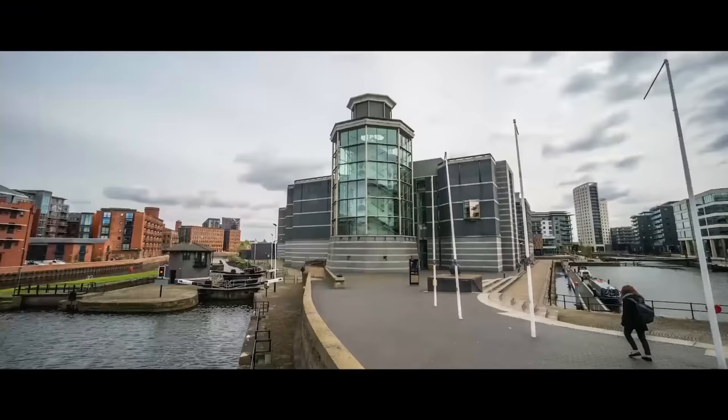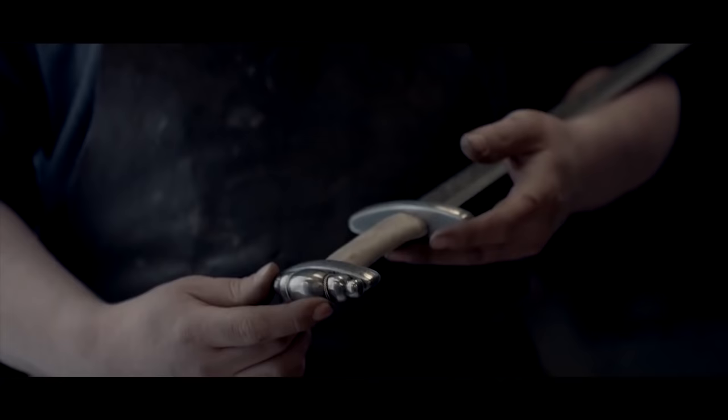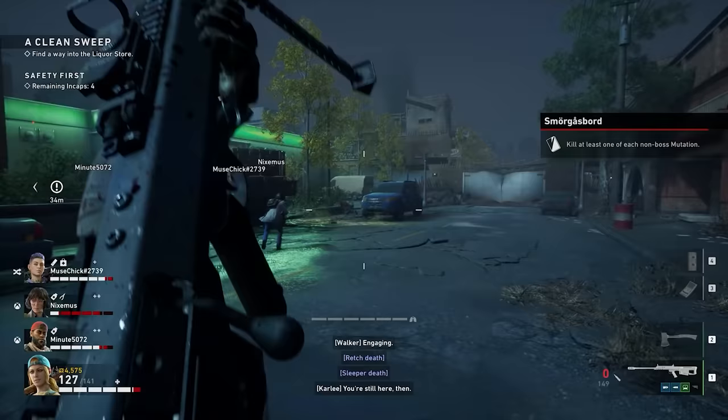This is Jonathan Ferguson, the keeper of firearms and artillery at the Royal Armouries Museum in the UK, which houses a collection of thousands of iconic weapons from throughout history. On this episode, he's going to be checking out the zombie dispatching weapons of Back 4 Blood.